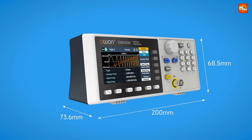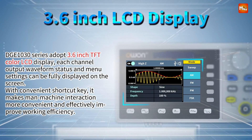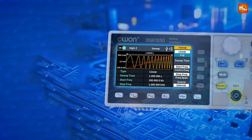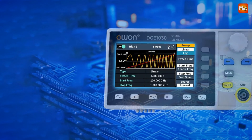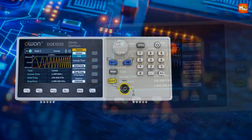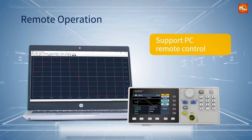Packed with five essential waveforms — sine, square, triangle, pulse, and more — and over 160 additional built-in waveforms including sync, exponential, electrocardiogram, and Gaussian waveforms, the Owen is a versatile waveform lab. You can create and simulate any signal pattern imaginable, making it indispensable for diverse research and engineering needs.